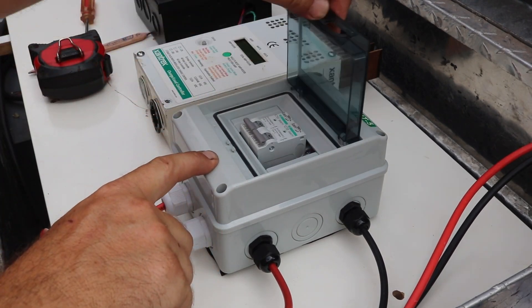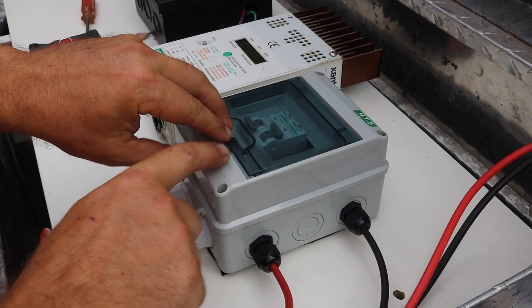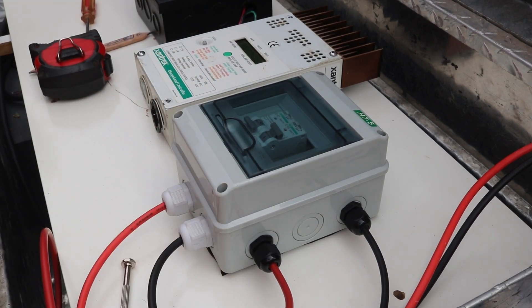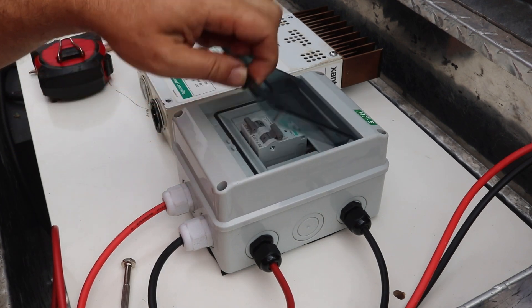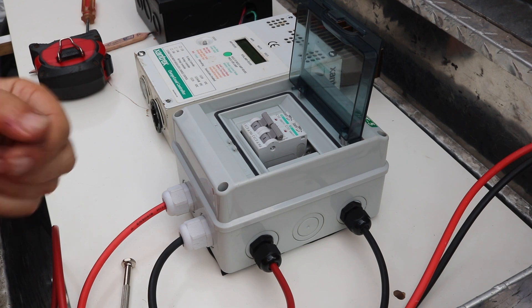After that, making sure the panels are all connected to each other, I can test it out by turning on the second breaker and check over at the solar charge controller to see that I'm making power. Then I can also turn the first breaker on as well and see that I've got a total combined power coming through now.